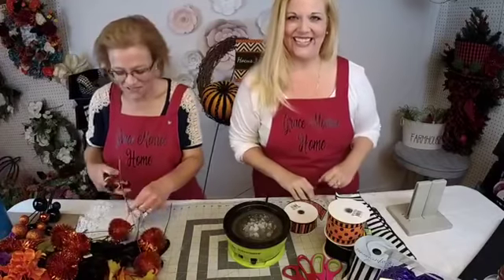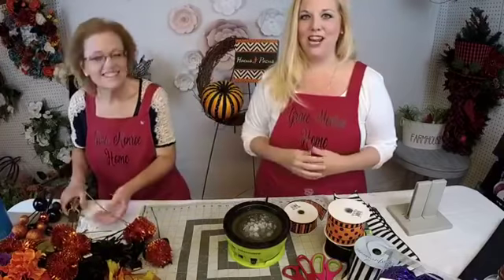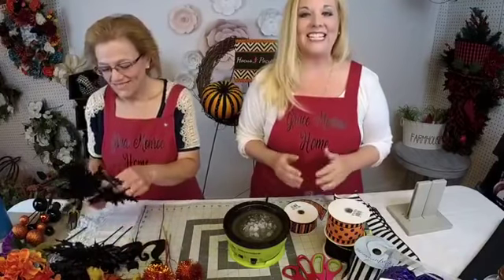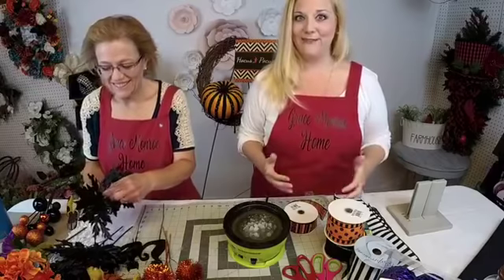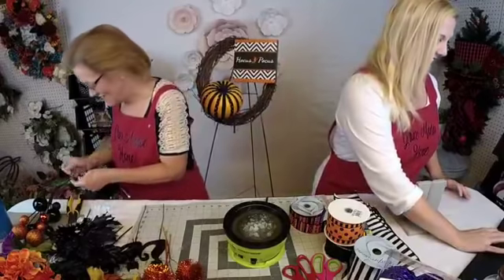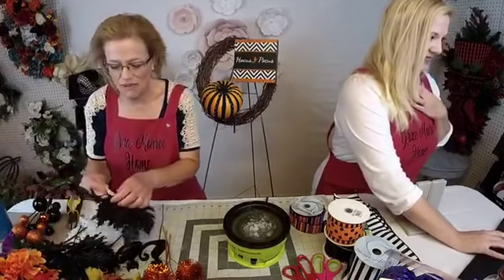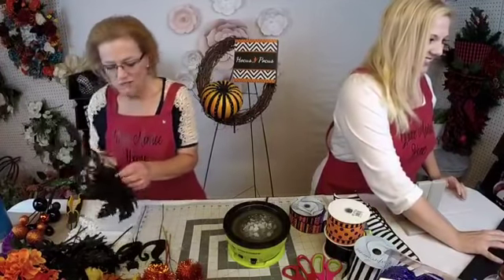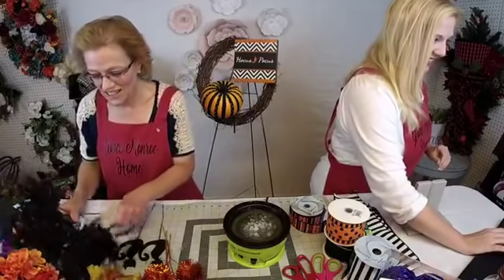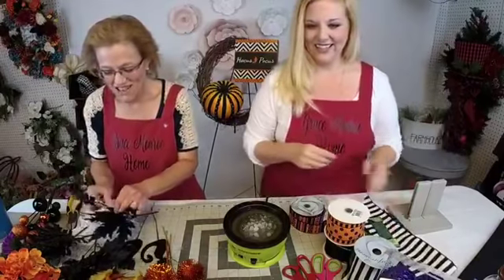Hello, welcome! Hi everyone. Thanks so much for joining us tonight. I'm Amanda, this is my mom Sherry. We are designers at Grace Monroe Home where we make the ordinary front door extraordinary, and tonight we're going to be making a Hocus Pocus Halloween wreath. When you hop on, just say hello and let us know where you're watching from, and we'd appreciate it if you would share this.